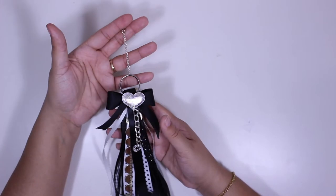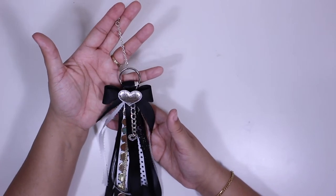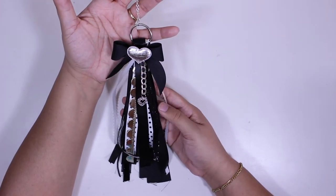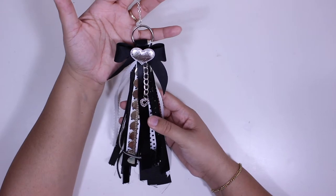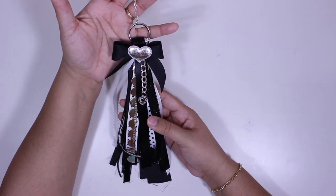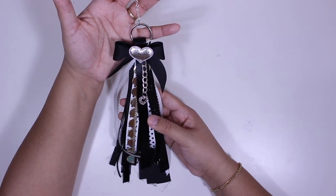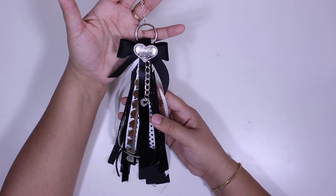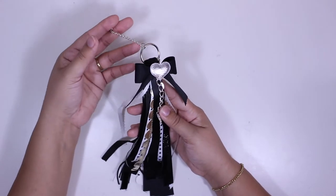Without further delay, I'm going to show you the first tassel I made — it's this black and white tassel here and I think it's gorgeous. I am absolutely in love with it and I think it's a very simple project to do. If you're interested in me making a DIY video, definitely leave me a comment down below.